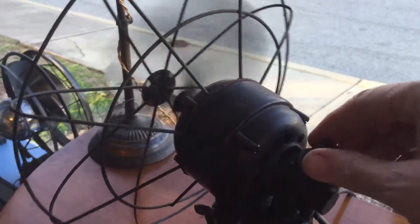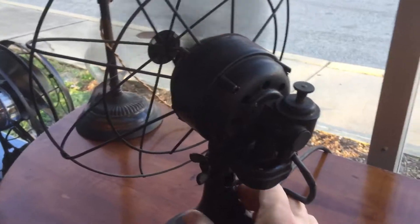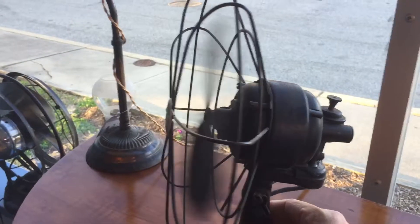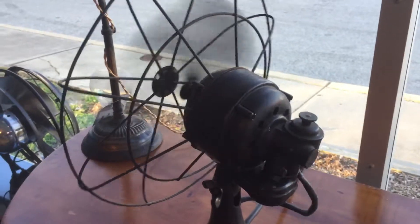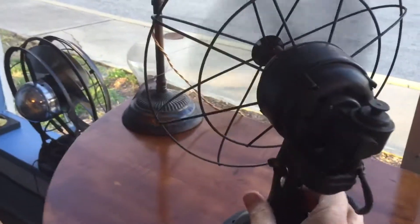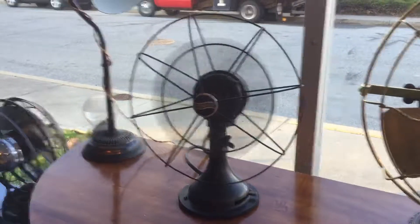This knob on the back is the oscillator to engage — just pull it out and it stands still. Push it in and it starts swinging back and forth. That's it, another fan, thank you.